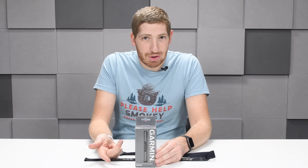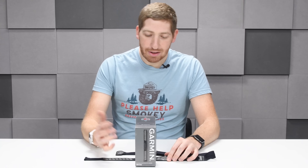The HRM Dual — it's super simple. Dual ANT+ and Bluetooth Smart concurrently. That's pretty much it, but I'll tell you a little more about it.